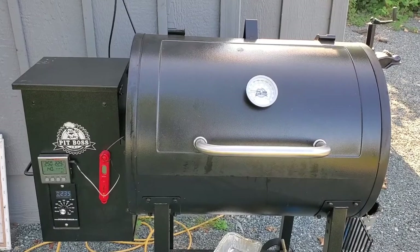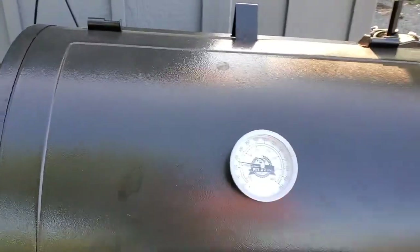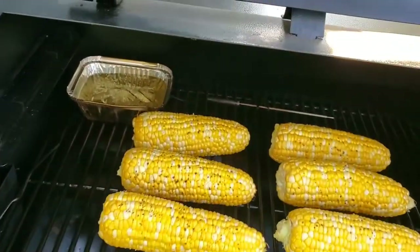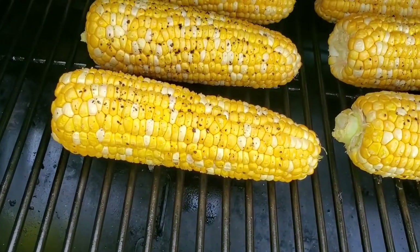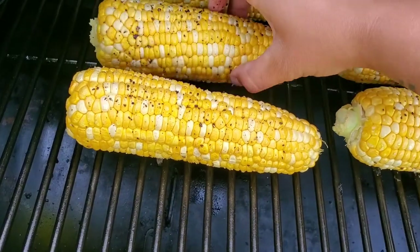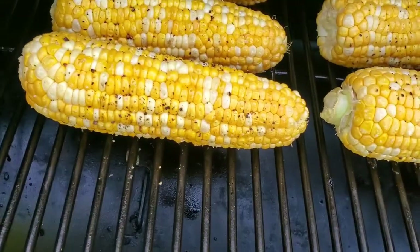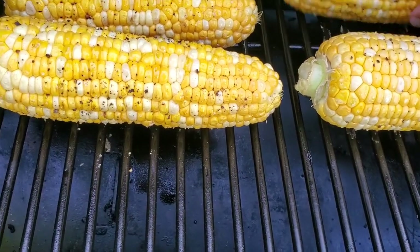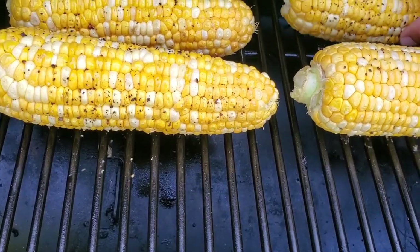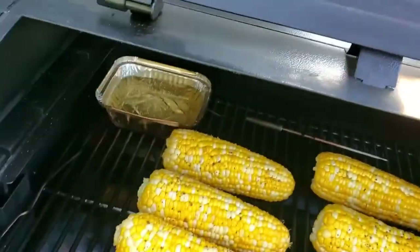We're about 45 minutes in right now, so we're just going to give the corn a half turn. Let's check it out — they're looking really good. Another 45 minutes to go.